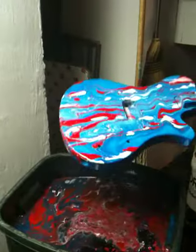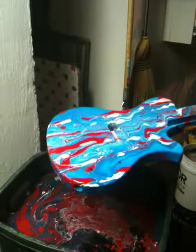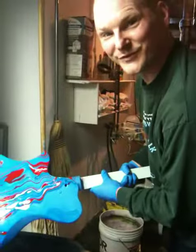The white's a little thick, but when I get it clear coated, it'll look really good. That's neat. Thank you for viewing.